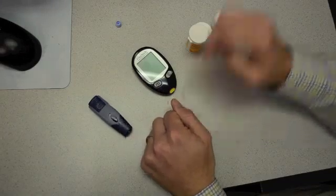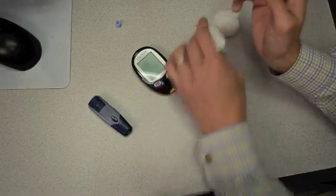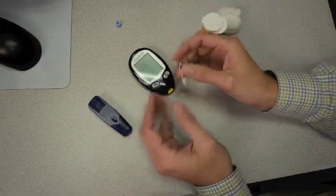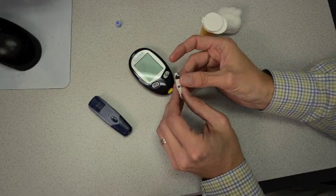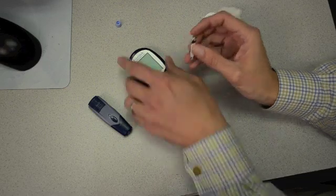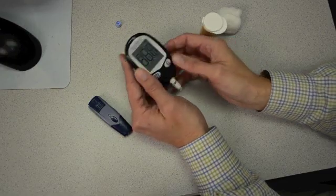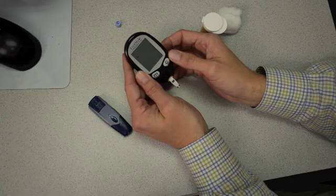After loading everything up, we basically just need to take out a test strip so we can get the blood into the meter. Every meter has an individual specific test strip that goes with it. Check with your doctor or pharmacist to make sure you're getting the right strips and the right meter for you. With this particular one, I'm going to slide it into the end — it turns the meter on and then tells me it's ready for a drop of blood.